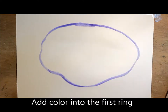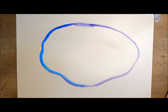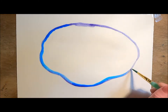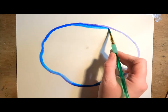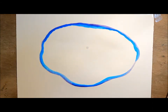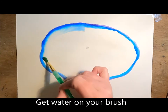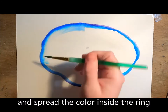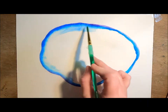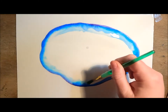I'm going to be sticking with mostly blues and purples for my color palette. I can add a couple colors together but don't want to vary them too much. To blend these colors and create some lighter areas, I'm taking just water on my brush and spreading that watercolor I already have down with water until I get some light areas.